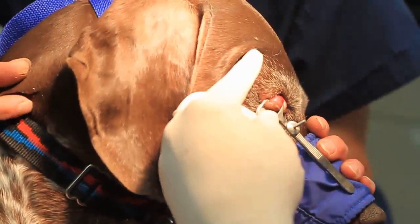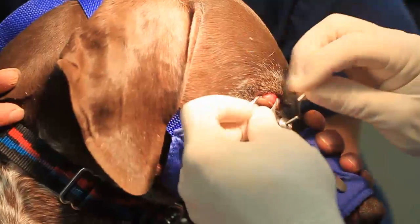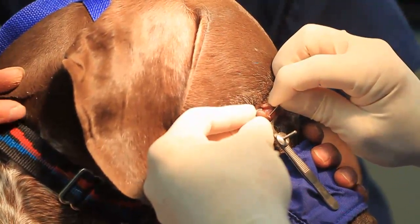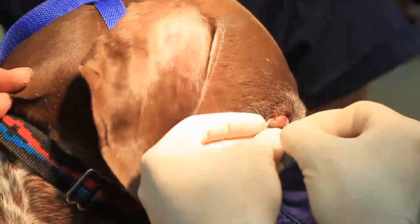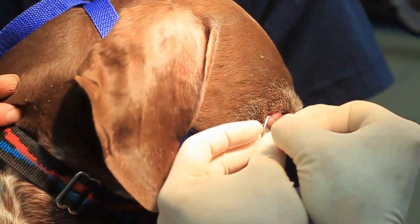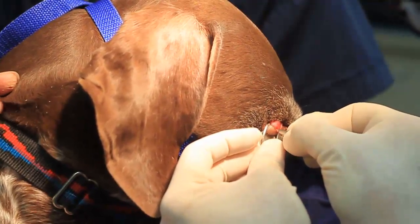I didn't take much lidocaine. Now what I'm going to do is come in here and carve this little meibomian gland out of here — create a little trough where the meibomian gland is.